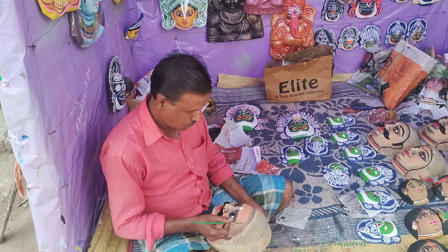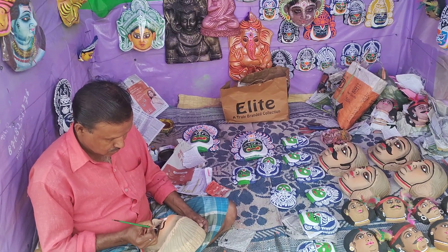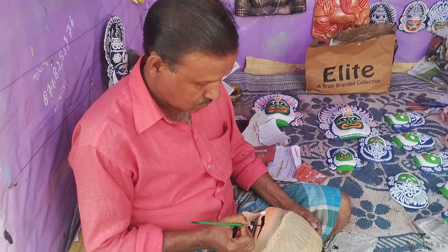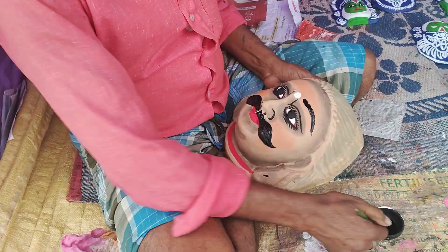This is Charida, Purulia. This is the famous Mukhoj Gram, or Mask Village of Charida. Here the artisans create excellent masks.